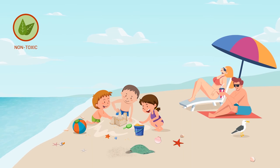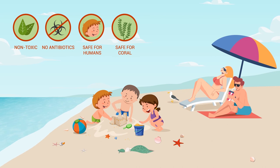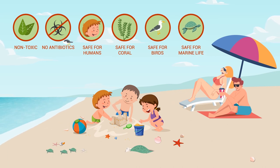Shorelock is non-toxic to marine life, improves habitat for nesting turtles, contains absolutely no antibiotics or cytotoxins, and is safe for humans to use in coastal environments.